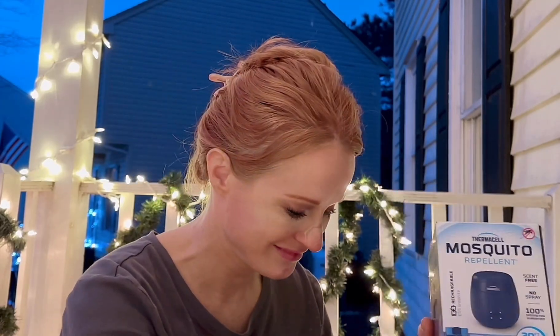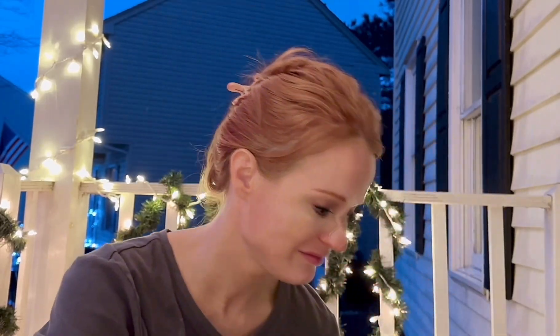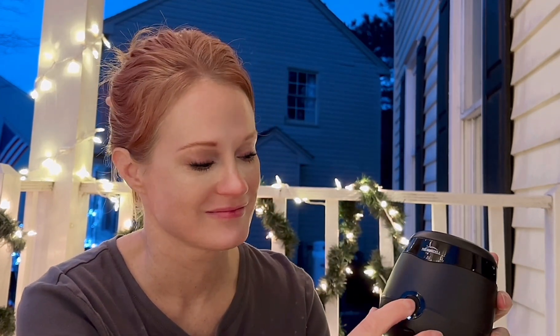The product was provided in exchange for my honest review. It's a rechargeable repeller which has a 20-foot mosquito protection zone. It includes a repellent refill, which is no spray. There's no flame or scent. It's DEET-free, and it's a bug spray alternative, which is really great.